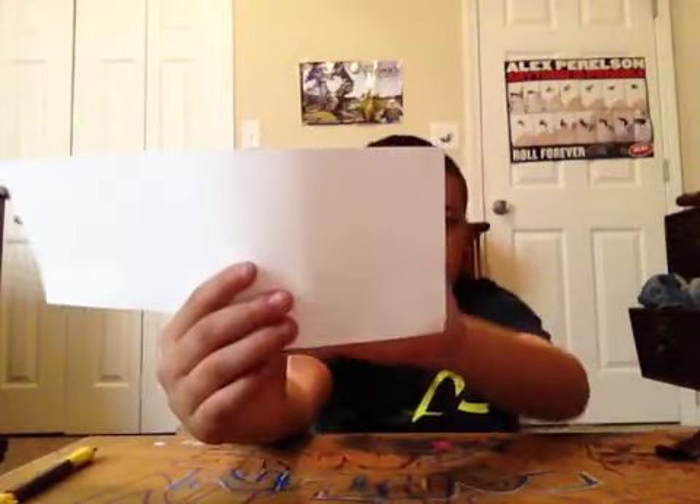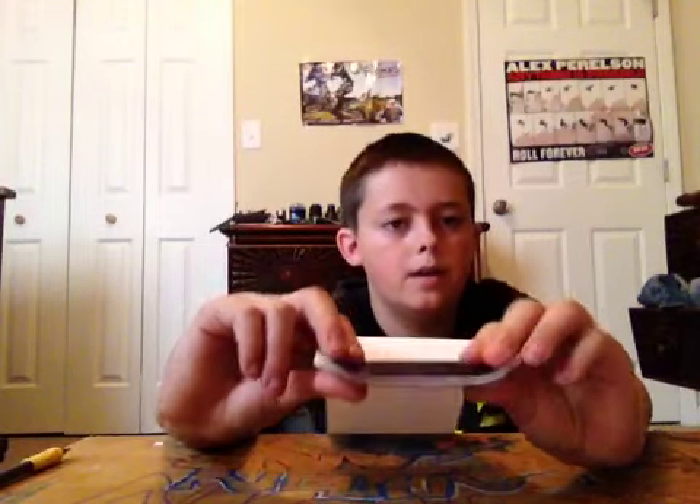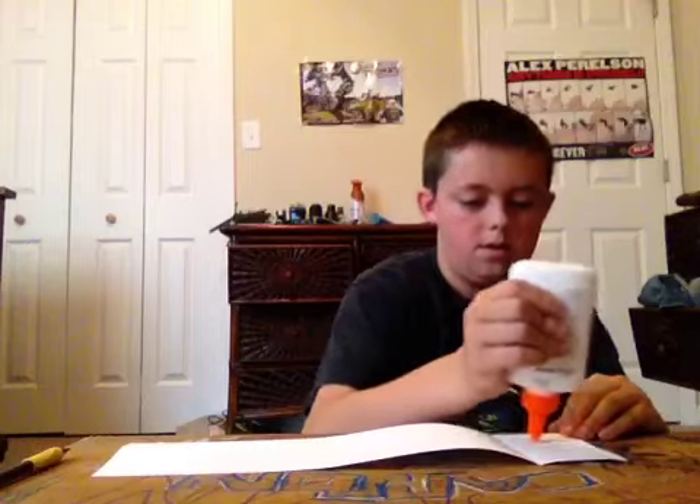You can either fold it, keep folding it until it's one big piece, and then fold it, glue the crevice, and keep doing that. Or you can cut squares out and just cut a lot of those out. For this video I'm going to be doing the crevice method because it's a little bit easier — I don't have to cut as much. Just fold it like that.